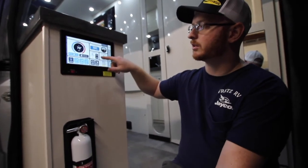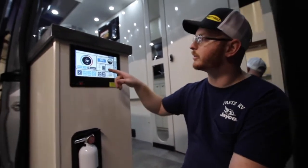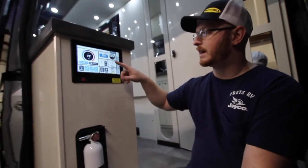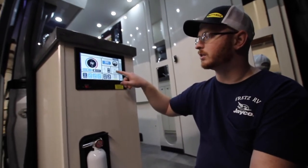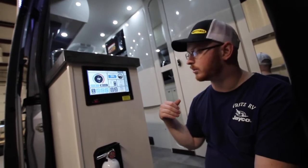We have our generator controls here — this is the Onan generator underneath. We also have our AC source indicator. Right now we're plugged into the shore cord, so you can see we're getting shore power. That's another indicator that we're getting good power into the unit.